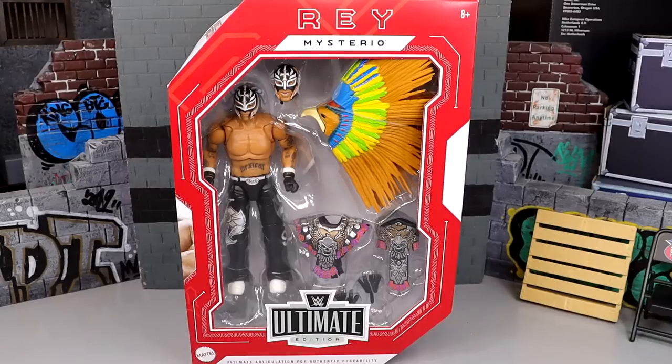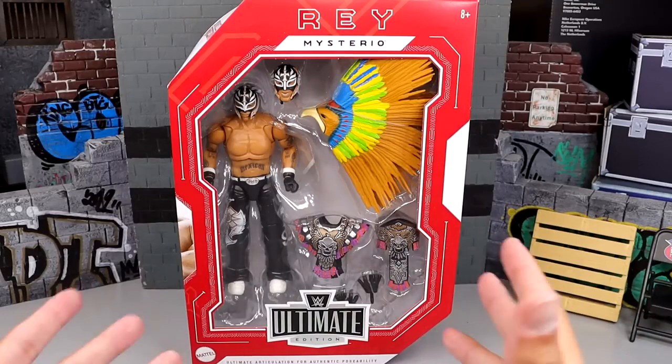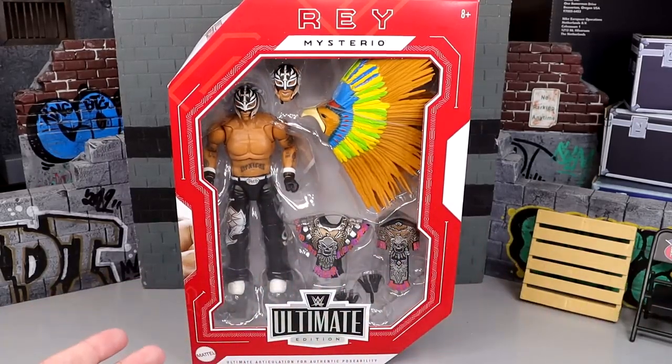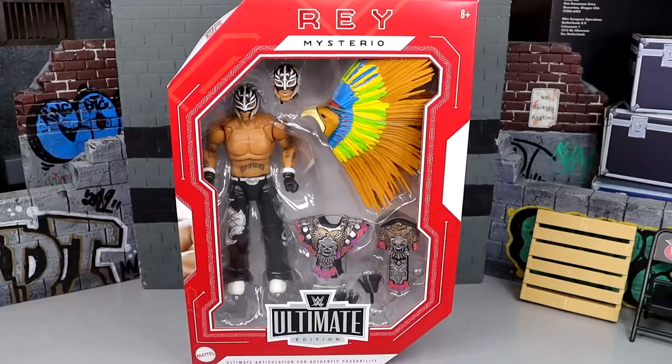Welcome back to another My Name Toys video. Today we're back with our second Ruthless Aggression WWE Ultimate Edition review — the Walmart exclusive Ruthless Aggression WWE Ultimate Edition Ray Mysterio figure. We did review Eddie Guerrero out of this set. These two are hitting retail on the west coast. With Walmart distribution you're kind of playing roulette, so if you find these at retail you may want to grab them.